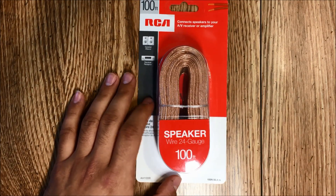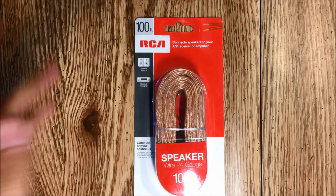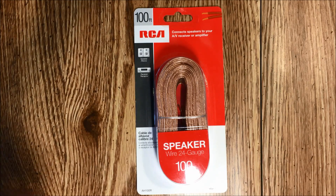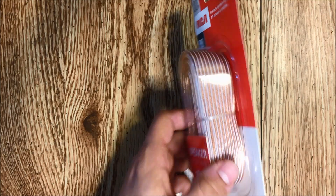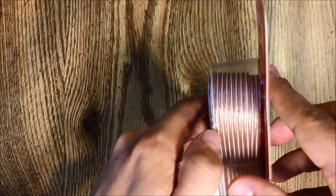Here you see some 24-gauge speaker wire, 100 feet of it. This costs about $5 — I think it was about $5 with tax at a local hardware store. It's 24-gauge, so it's very thin, very lightweight, and it's zipped together, kind of like classic lamp cord.